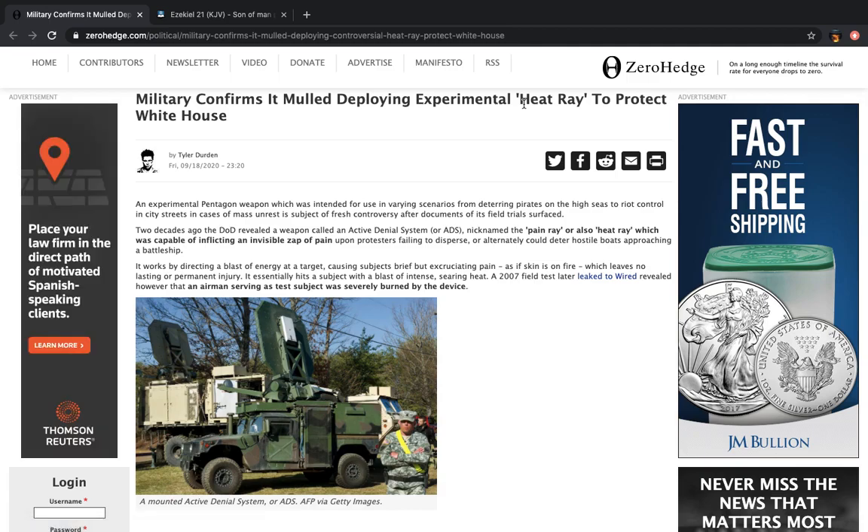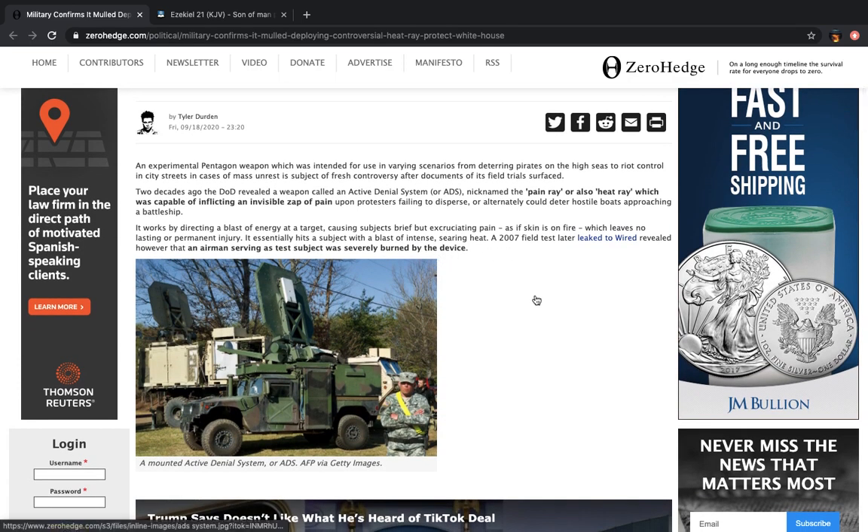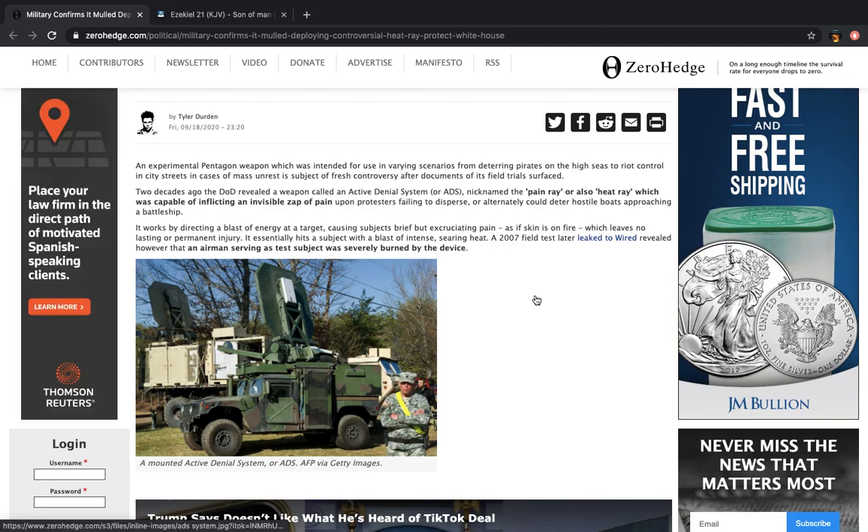It says an experimental Pentagon weapon, which was intended for use in varying scenarios from deterring pirates on high seas to riot control in city streets, in cases of mass unrest, is subject to fresh controversy after documents of its field trials surfaced. And now it shows you that they actually have these things, which we've been telling you about.